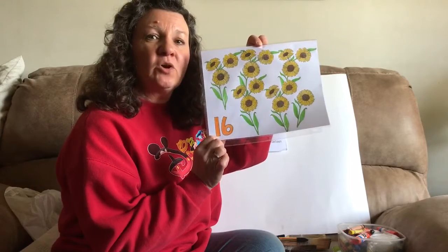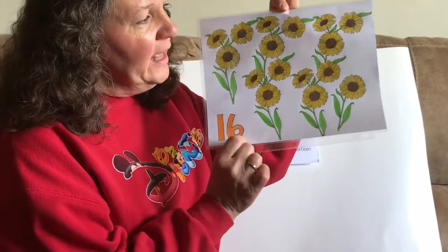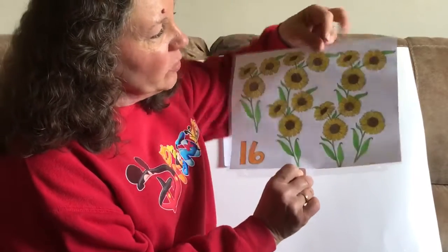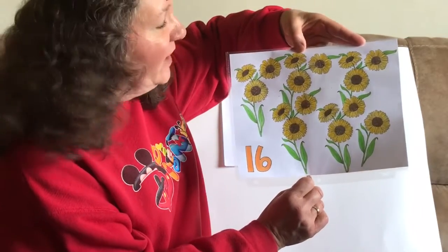This is the new number we're going to start working with today. This is the number 16. A 16 is a 1 and a 6. So we're working with the number 16, and we have 16 sunflowers.